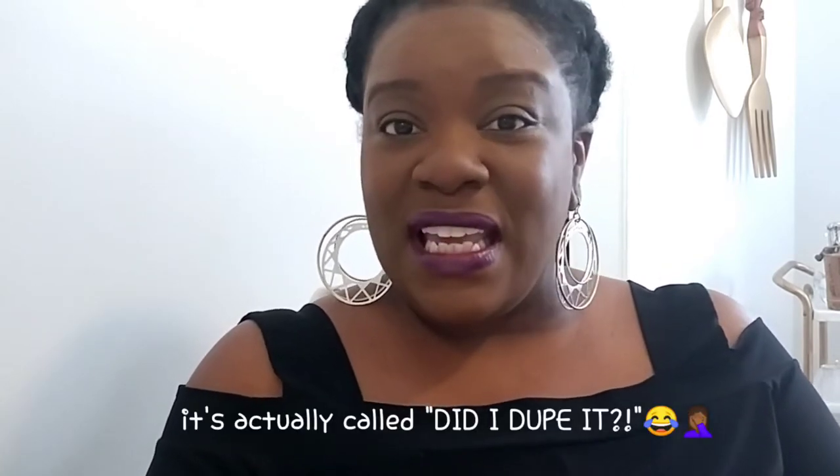Today what I'll be doing is another installment of my series called Can I DIY It? That is where I take either high-end items and try to recreate them for very cheap, or where I do very inexpensive home repairs. Today's video is going to be one of the high-end items done for cheap, so if you want to see how I recreate this wall decor that I found on the Ashley website, then please just keep right on watching.